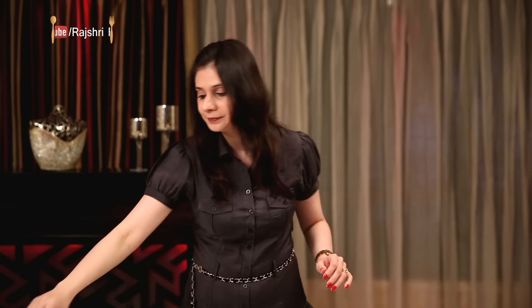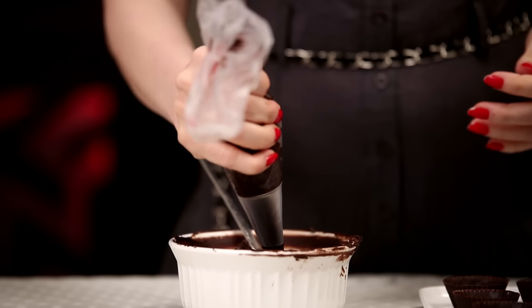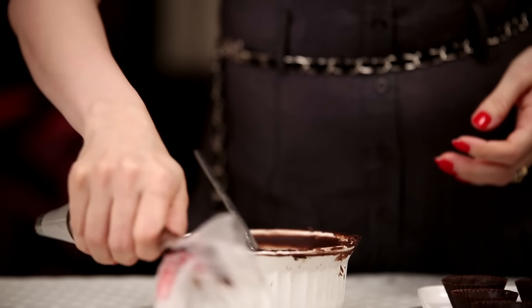The chocolate sauce is cooled down and it's become nice and thick. And now I'm going to fill it up in a piping bag. I have a star nozzle with a piping bag over here. The piping bag is ready.